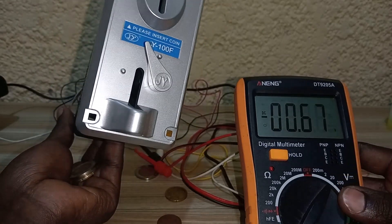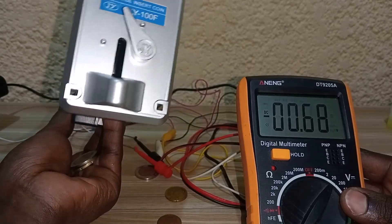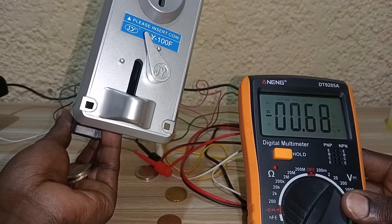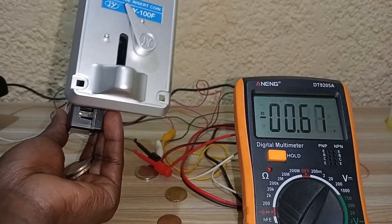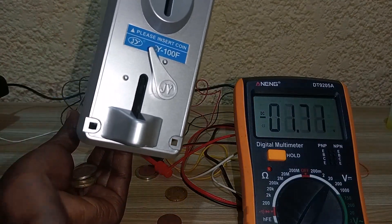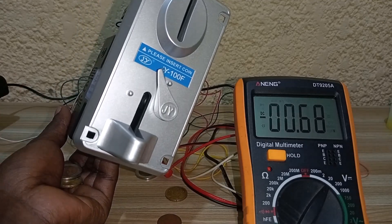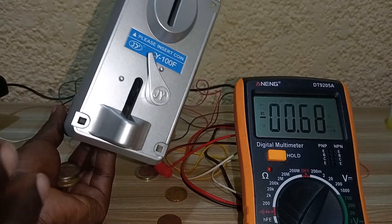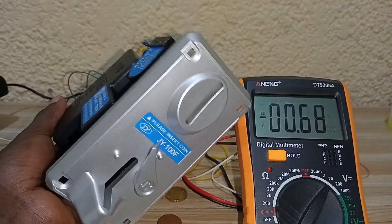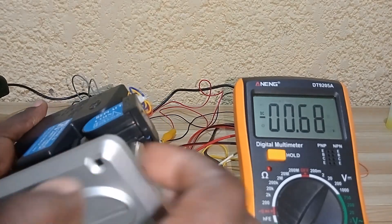The application of this sensor is coin comparison — used in arcade games or vending machines. The voltage change detected on the multimeter acts as a signal sent to the control board, making you eligible to play or access paid services on a game machine or vending machine. Thanks for watching, please consider subscribing for upcoming videos. Ciao, bye!